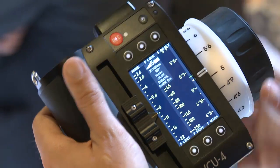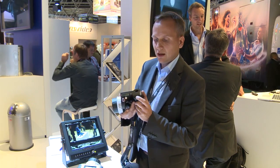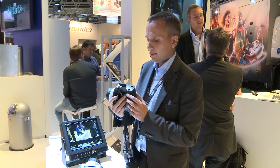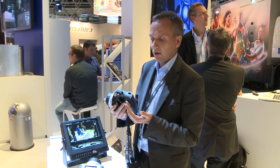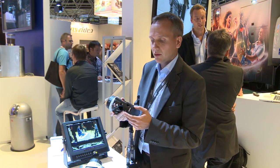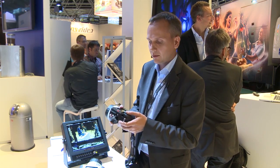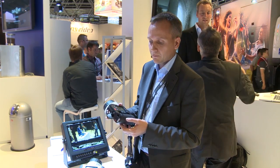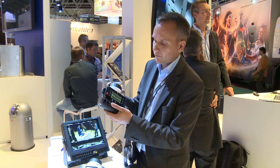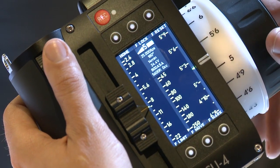We have the zoom knob here, which is a pressure-sensitive knob. Underneath this handle, we have a red button — that's the user-programmable button. You can put any setting you like there. For example, you could assign the zoom zap functionality, meaning a quick zoom once you press it. Or maybe you want to have focus marks there, so once you press it, you will have a focus mark on the integrated lens data display on the screen.